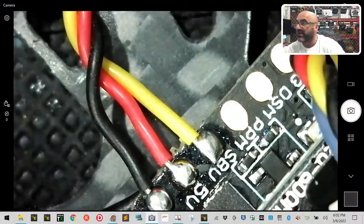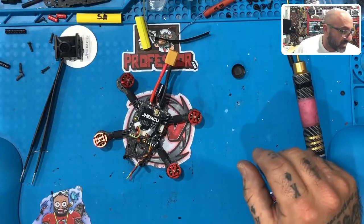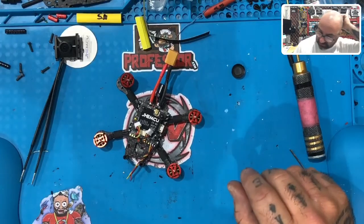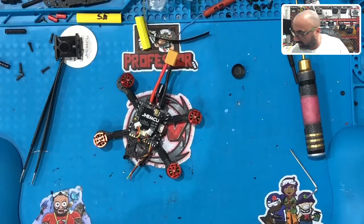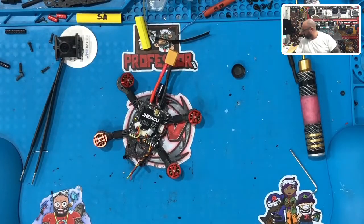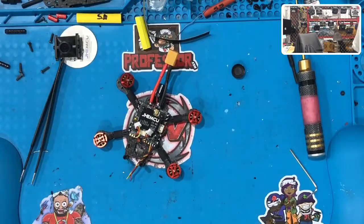There you go — that's your S-Bus, your 5-volt, and your ground. Now what we're going to do is get to a receiver. I wasn't really going to put one on here, but I think it's going to be better if I do. So give me one second — you guys check your wire, get your stuff soldered — I'm going to go get a receiver.